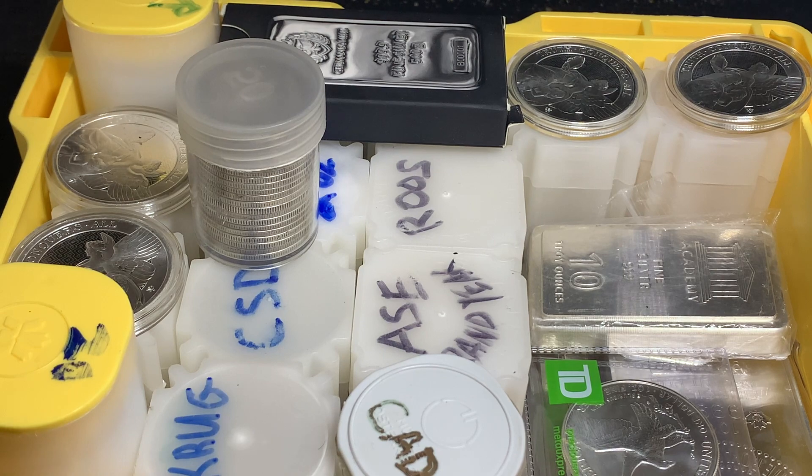That's another good way to store your silver. You can throw tubes in there — whatever you can throw in a monster box, you can throw in an ammo can — with an additional bonus that I like: the handle. It comes with a handle. This gets heavy once it's full, and there are plenty of pinch points you have to worry about when placing monster boxes down. But that handle for ease of use to pick up your stuff is just an added feature on the ammo cans that a lot of people look for.